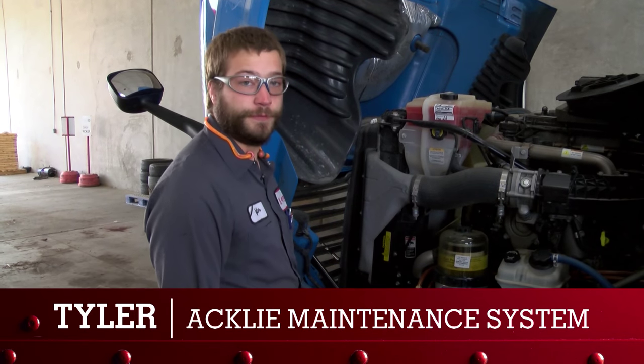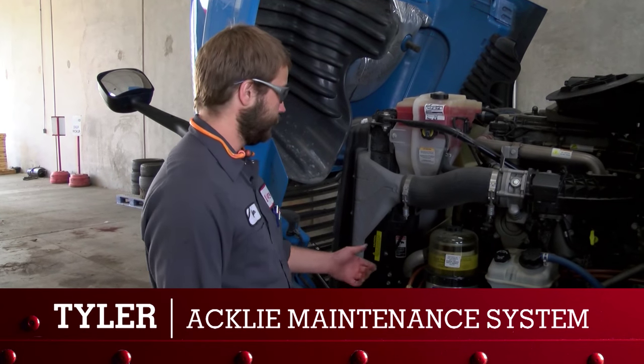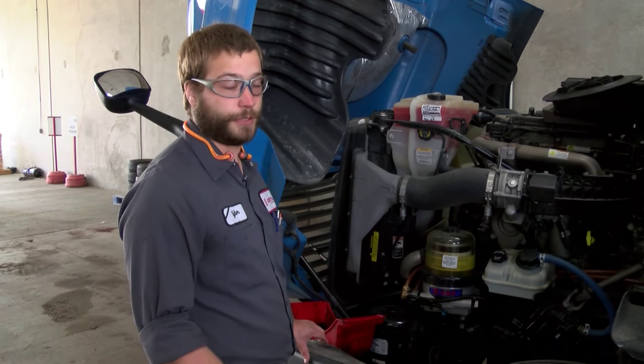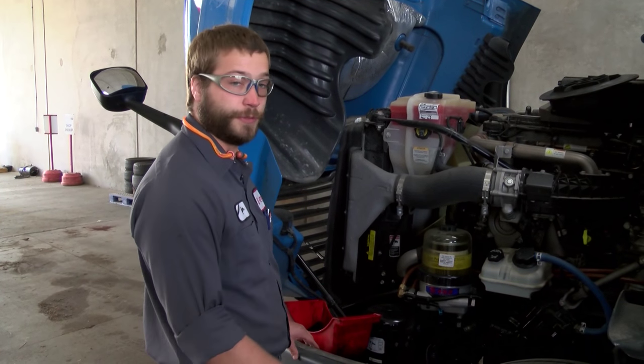Most all of our trucks have a DAVCO fuel filter. The 482 is what is on our Freightliners, which is going to be the most common.